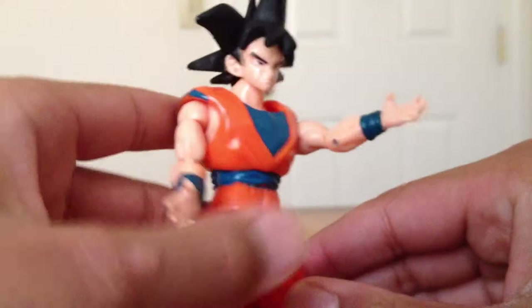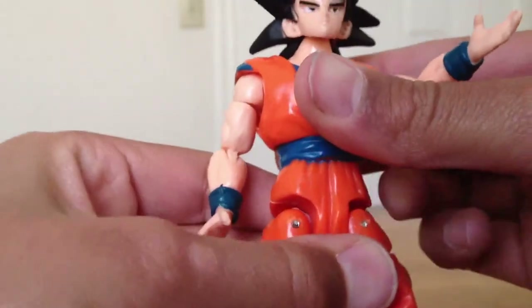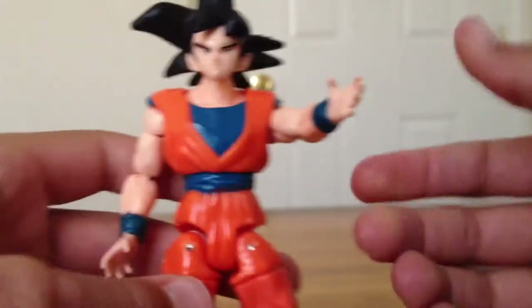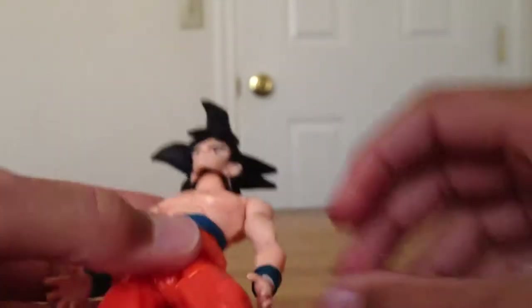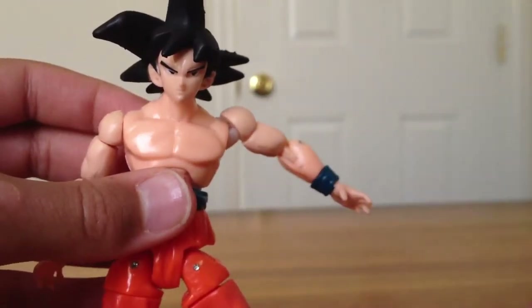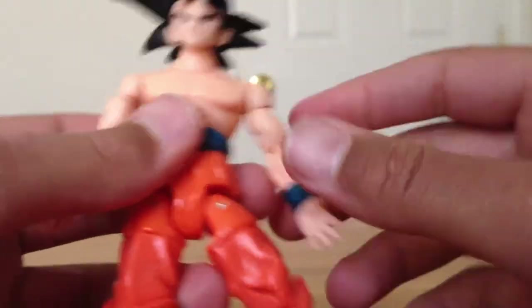With the shirt on, his arms only go up about that far and back about that far. But with the shirt off, his arms have a full 360-degree rotation — they go out, though there's a little clear white plastic piece there. His head can also move 360 degrees.